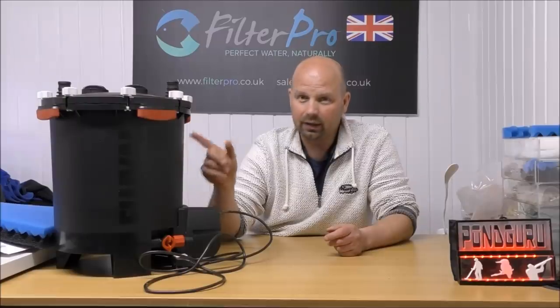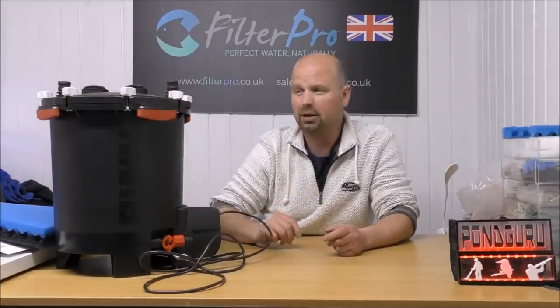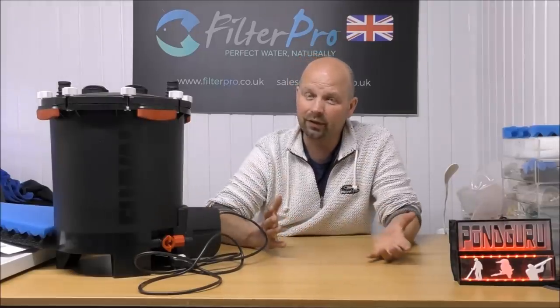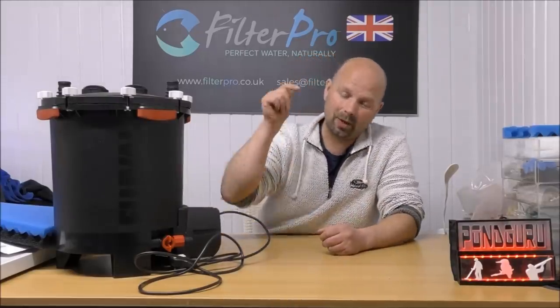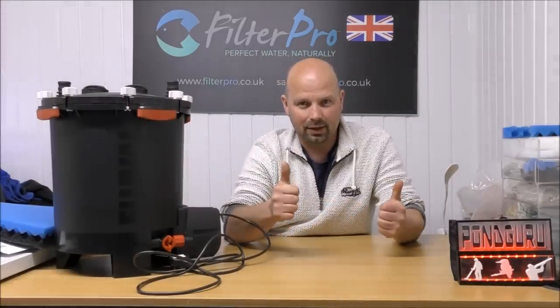It's a Kraken filter. It will make your fish happy if you use it properly. Check out my other videos — I've done quite a few already on the various filters. And if you've got a filter you want to send me, get in touch. My contact details are in the video description and also in the pinned comment. I'll see you next time.